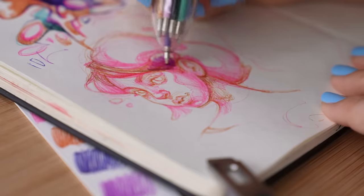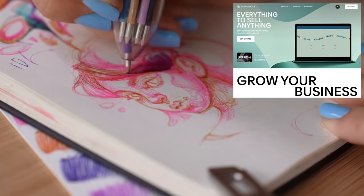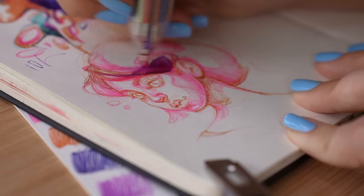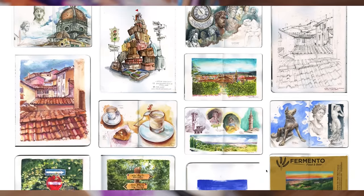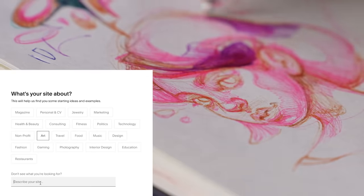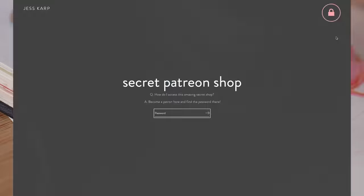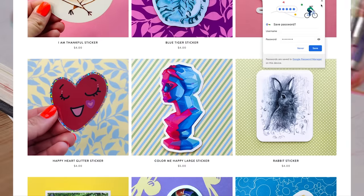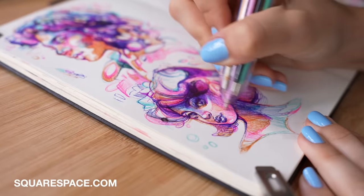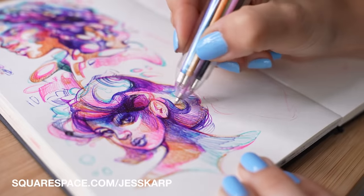A quick shout out and word from our sponsor, Squarespace — the all-in-one place where you can build your website. I've been working with Squarespace for quite some time, and even prior to working with them, I had built my website using Squarespace because of how user-friendly and simple it was. I loved its versatility and the options to adjust the template. You can simply drag and drop images and your website is ready to go. I also manage two shops — one regular shop and my secret Patreon shop. They have 24/7 customer service. Go to squarespace.com for your free trial, and use squarespace.com/justcarp for 10% off your first purchase of a website or domain.